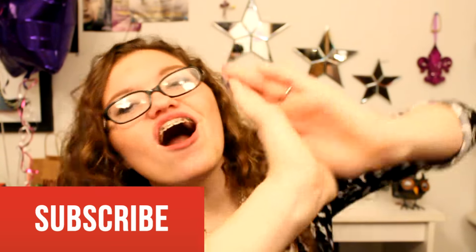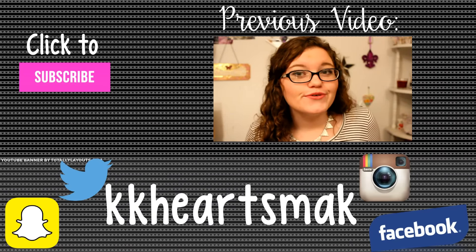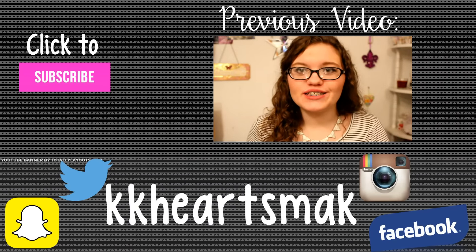Thank you so much for watching. I love you. I'll see you next week. Hi guys, it's KK and I'm back with hopefully some more updates.